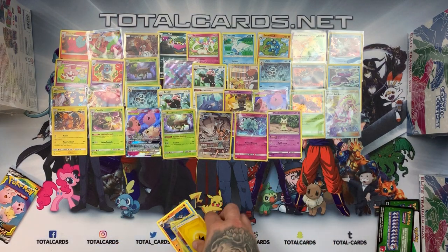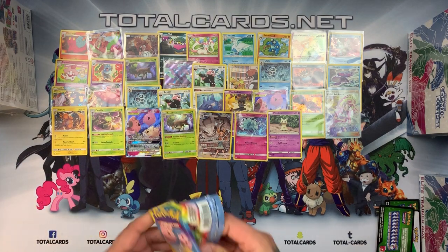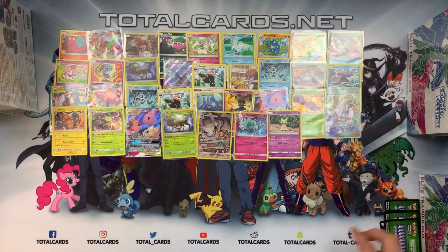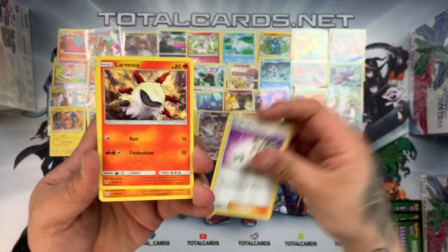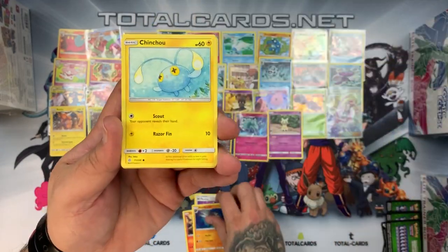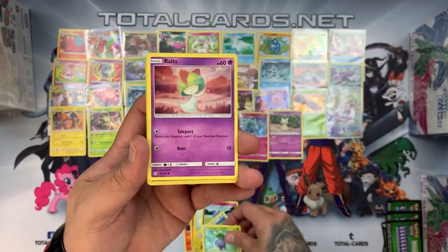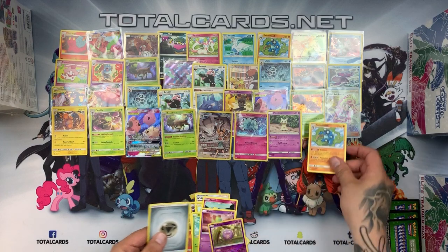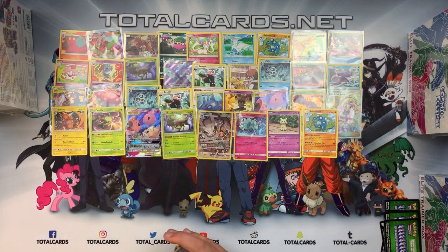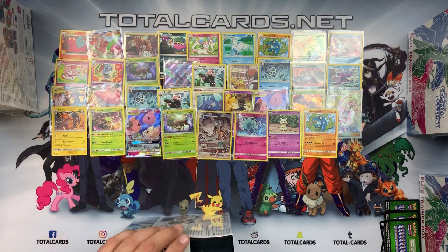Last pack of box four: green card. Ends Resolve, Araquanid, Araquanid, Chinchow, Azurill, Rookidee, Ardish — Koffing was reverse — and the rare is a Seismitoad. That one wasn't the best of boxes, I have to be honest — one GX. On to the next one.